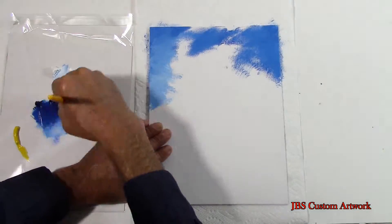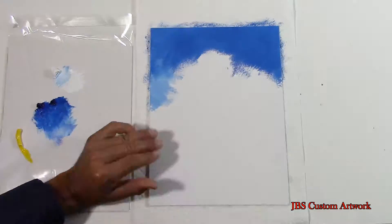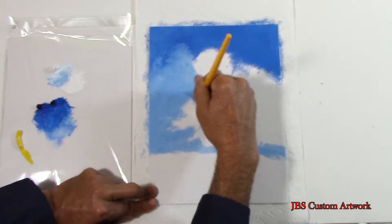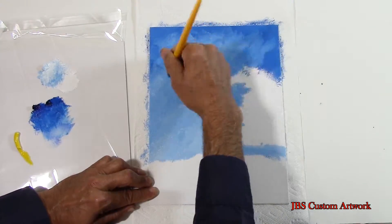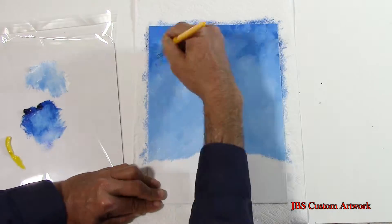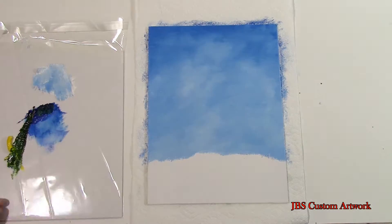First we will take the two shades of blue, starting at the top with the darker shade and adding a lighter shade on the horizon line. Then start mixing and blending the lighter shade with the darker shade. Once the sky is roughed in, take a dry brush moving it back and forth. This will give you a soft sky with a little bit of interest.